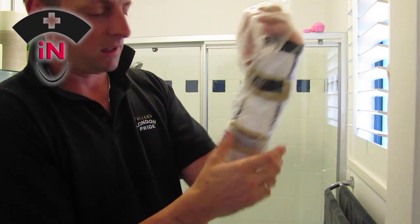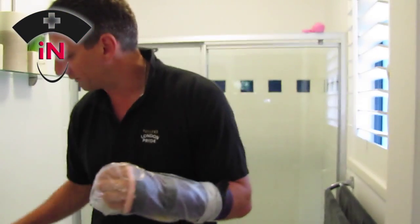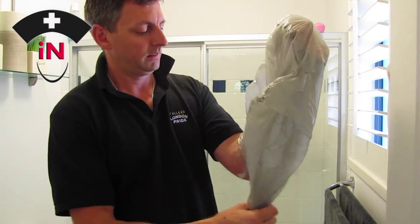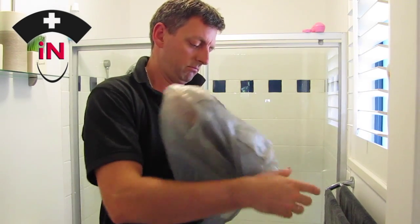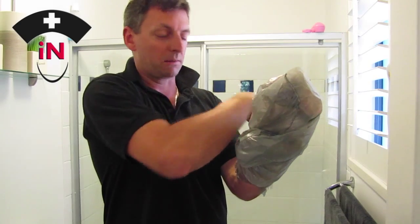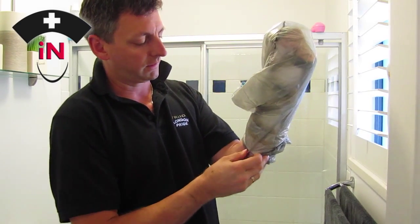Now that's sealed up there, water can still get in around the bottom, so that's where our second bag comes in. I'll put the second bag on - see how that covers everything. I'll wrap this around - it keeps twisting as you can see, so it does take a bit of time to get it going.